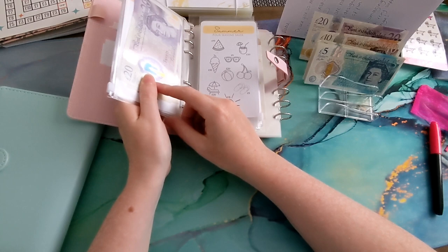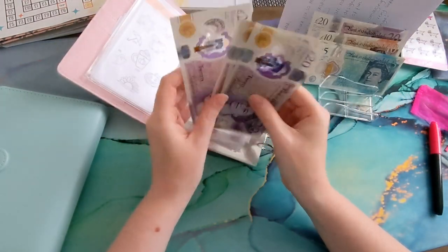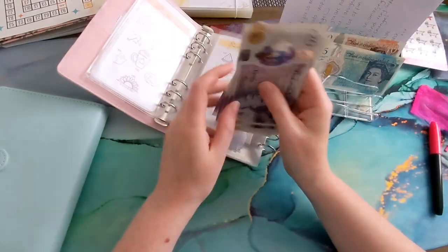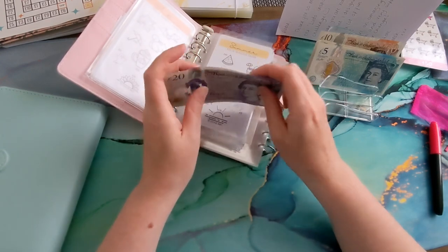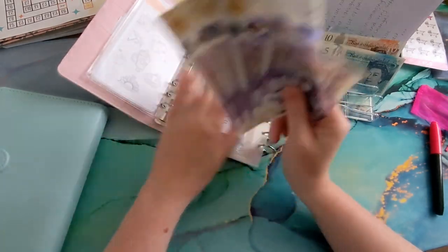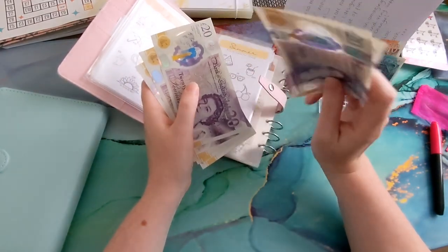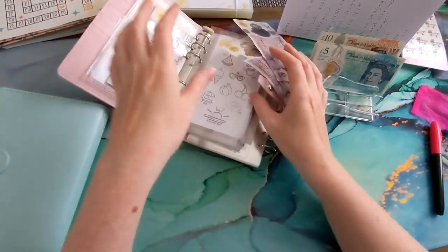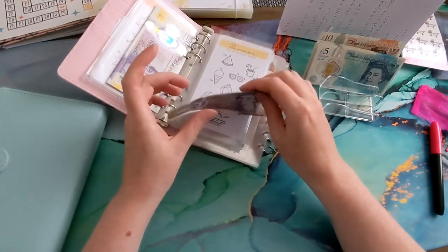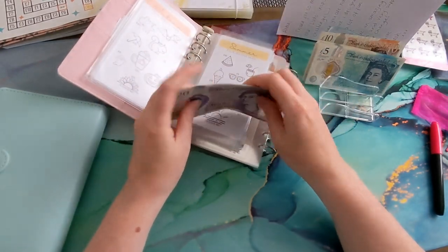I was also going to unstuff the seasonal challenge — I completed the spring one. But why have I only got 80 pounds? Oh I see — I royally messed this up. The 40 pounds that was in here — this was 120 pounds from the spring challenge — I took 40 out to pay in cash for a next-to-me crib we bought for the little one, but I ended up paying by PayPal in the end. So that's where that came from. That's why I have more money than I thought — it's 120 total.